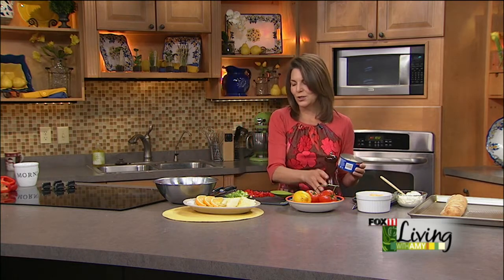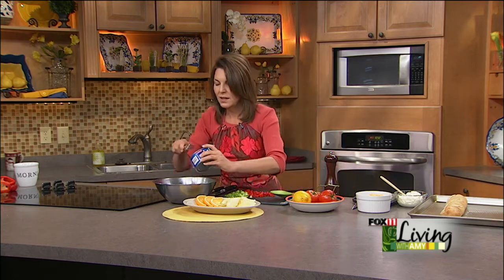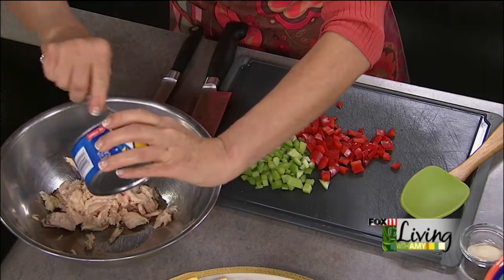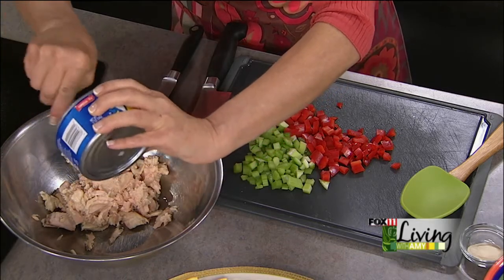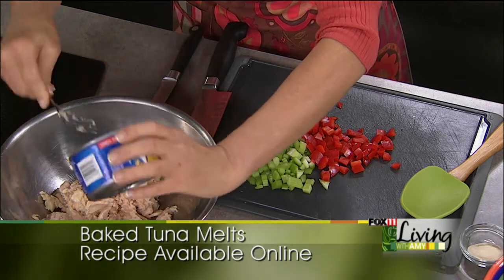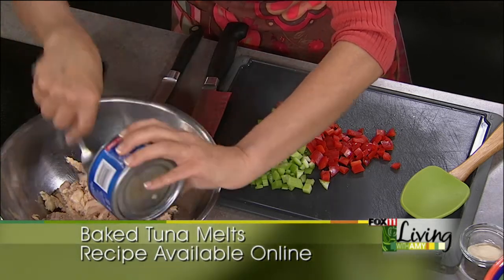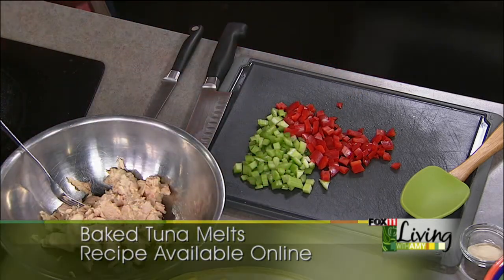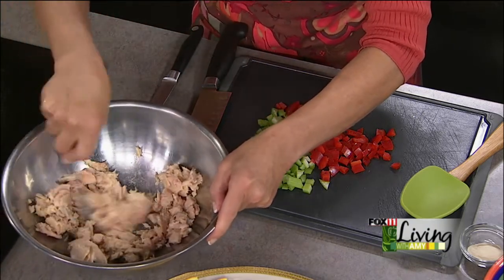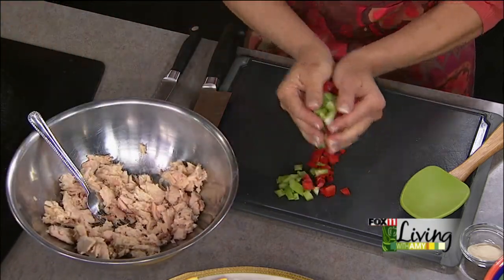We've been trying to lighten things up — working out and exercising — and a tuna salad like this actually makes a nice light dinner. So flake that tuna up and add in our veggies. Lots of veggies in here.